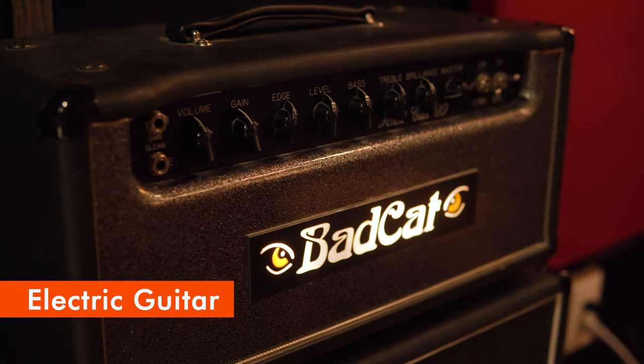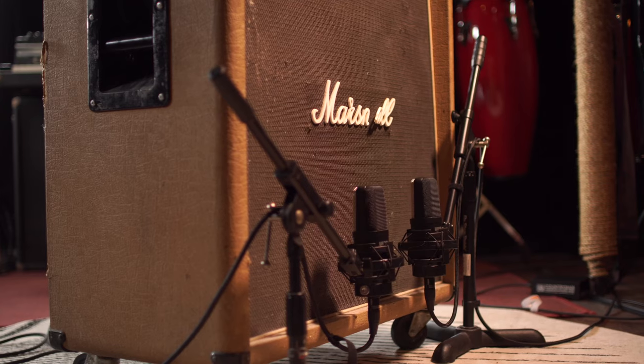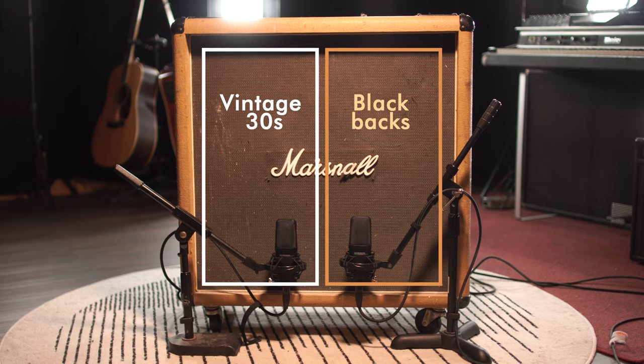Electric guitar is one of my favorite things to record in the studio. Warm Audio makes a number of mics that are great for use on guitar cabinet, and the WA-14 is one of my go-to mics. This Marshall 412 has Vintage 30s on one side and Black Backs on the other. I like to put a WA-14 on each speaker and record them to their own tracks. You could hard pan them, but you're not really going to get much of a stereo spread because it's the same signal. The real benefit is having the ability to blend them in post while mixing and decide later if you want to use one, the other, or both. Because the pair is matched, you can know that the only difference you're hearing is because of the speakers themselves and nothing from the microphone.